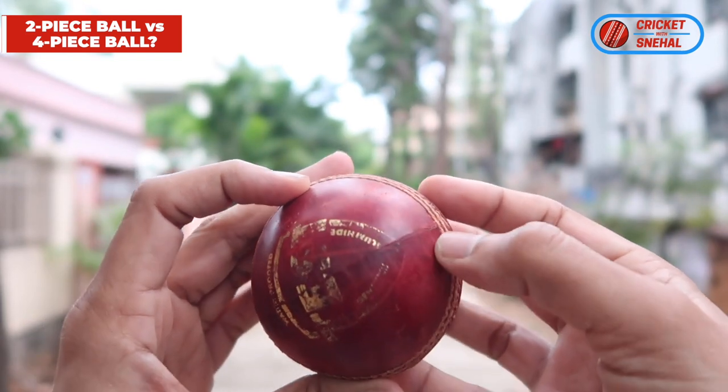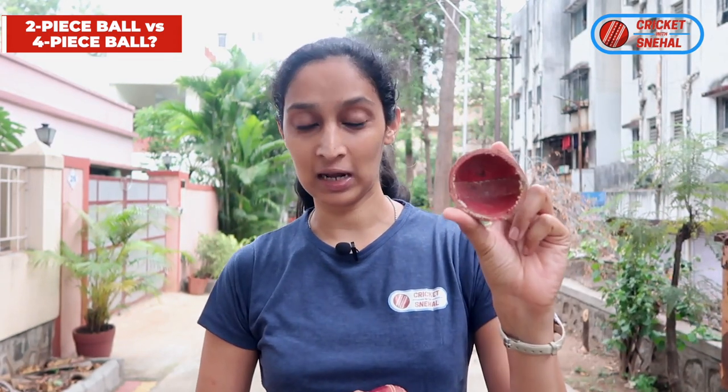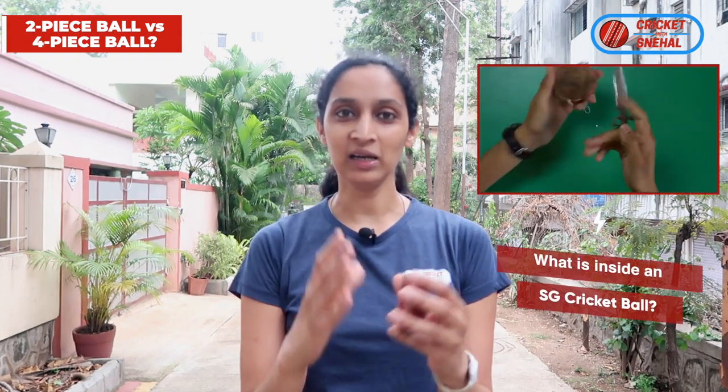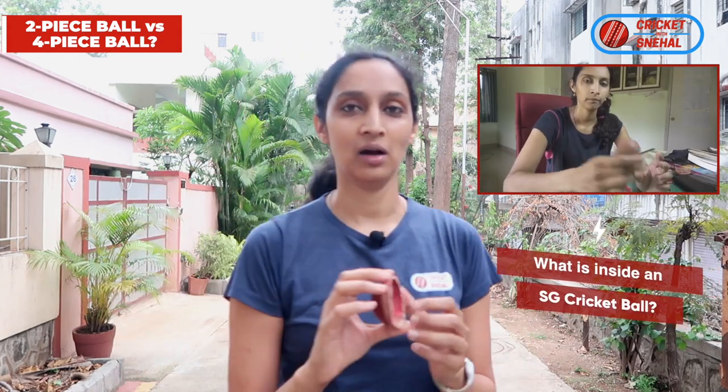In four-piece balls, four half-hemisphere pieces are attached together. But how does this fit? I will show you because I have a cut ball. I have made a video about what is inside a cricket ball — that video link is in the description, you can check it out.